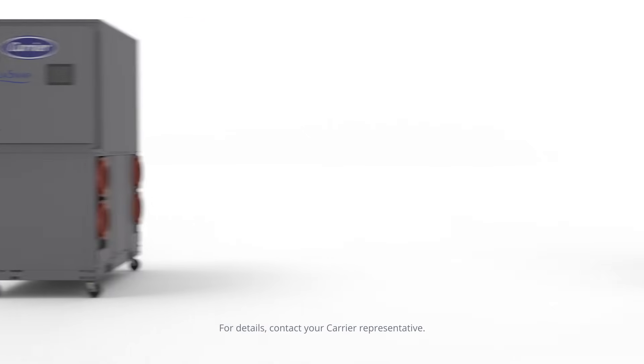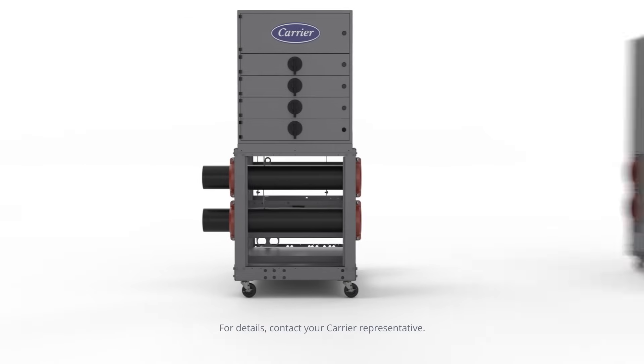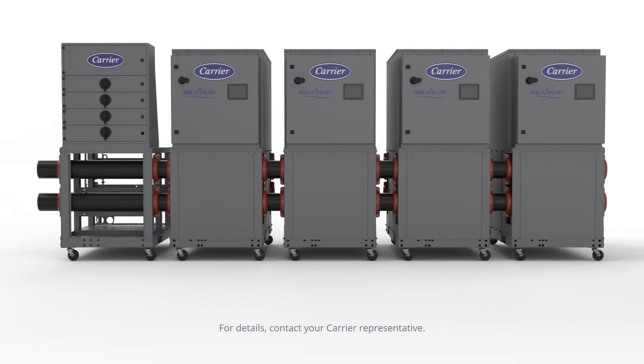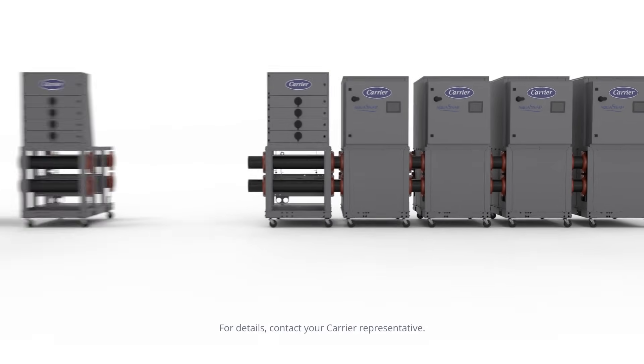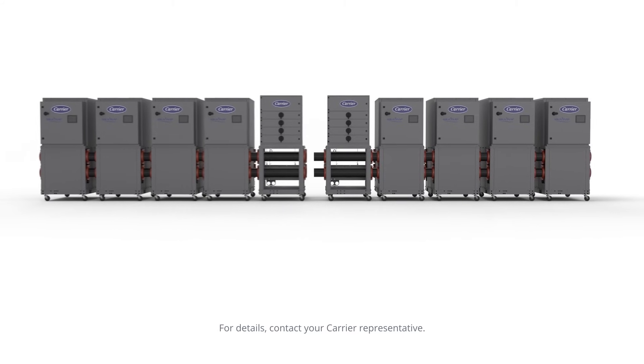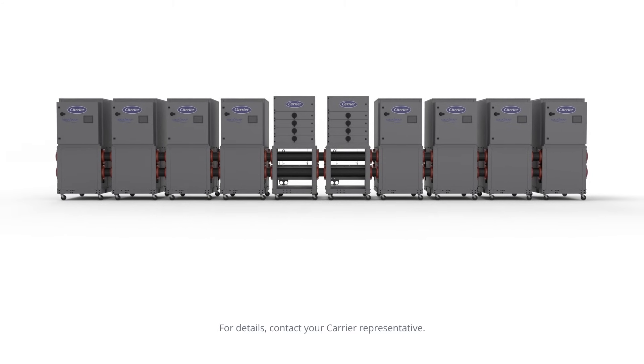The optional 30MP electrical panels provide single point power for up to four modules. Modular capability allows for mixing and matching various capacity models to achieve required total capacity up to 640 tons total when combining eight 80-ton 30MPs.